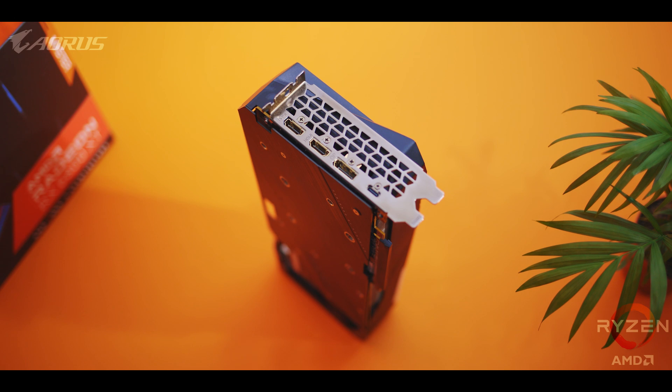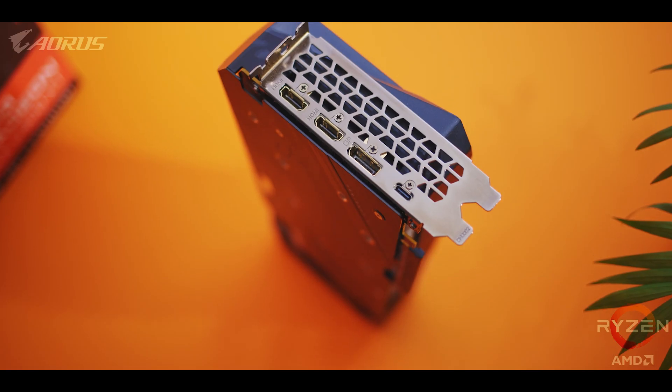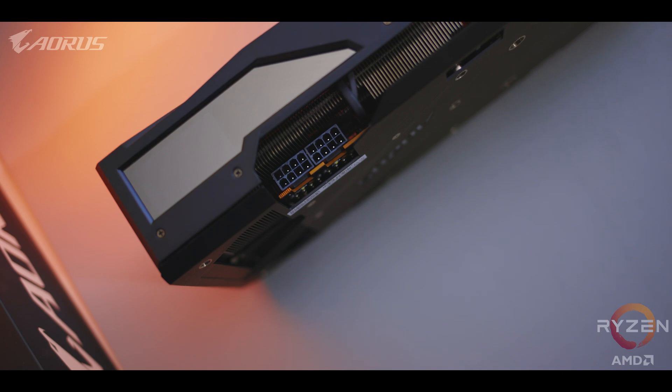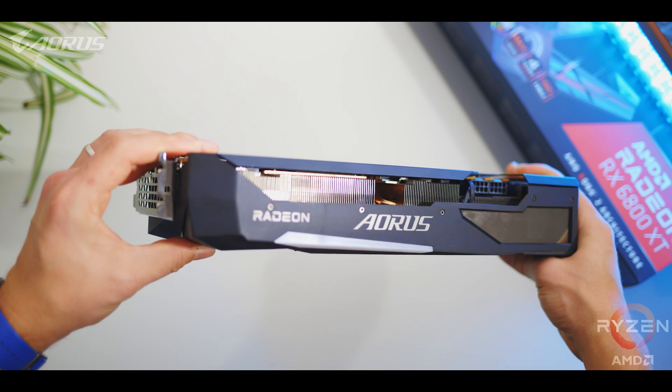Switching between the two modes will require a driver reinstall, and always do the BIOS switch with the system shut off. The rear I/O is pretty basic with two DisplayPort 1.4 outputs and a single HDMI 2.1 port, but there's also a USB-C connector that's supposed to be used for VR headsets — though for creators, it's a high-bandwidth port on the graphics card that can be utilized with storage.